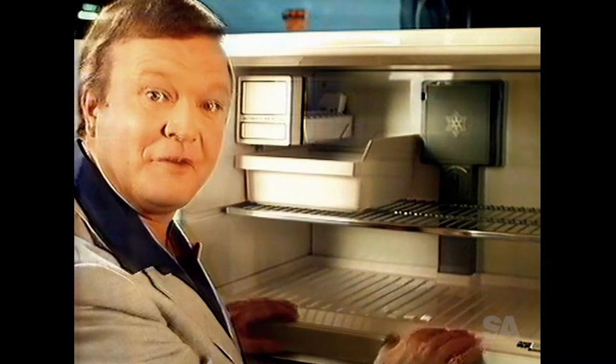Plus, every Westinghouse Frost Free refrigerator has to pass this special extended performance test. It proves that they want to be sure.